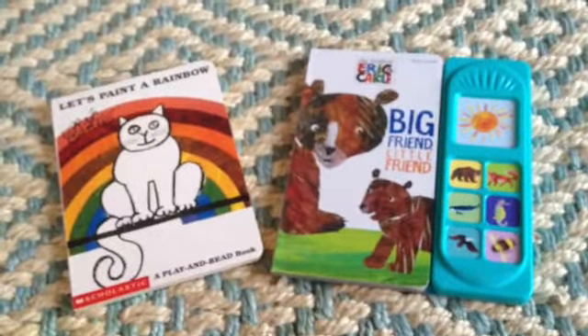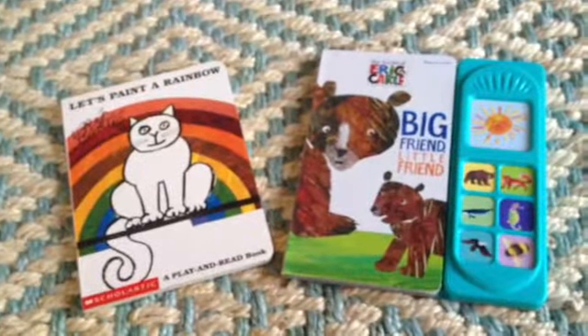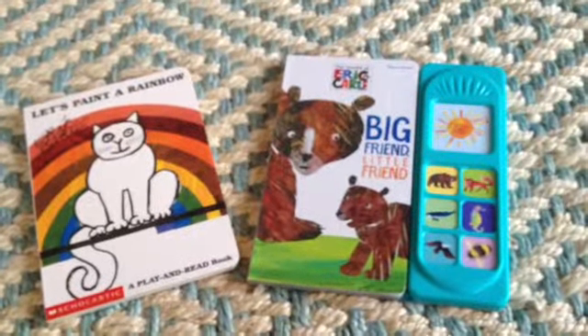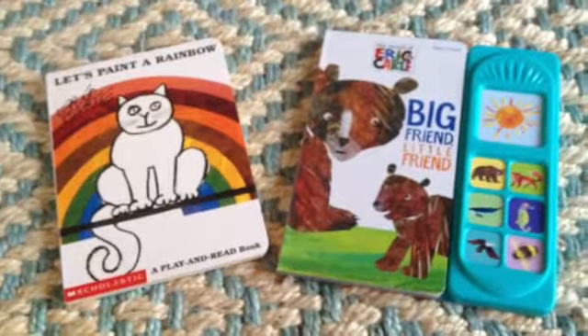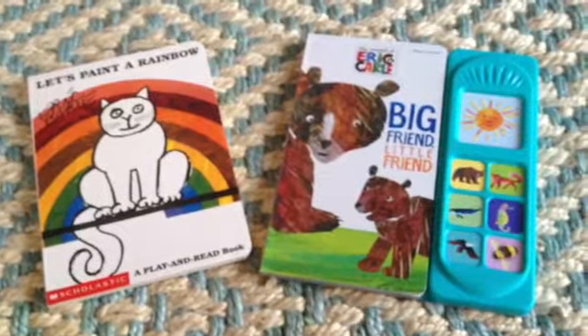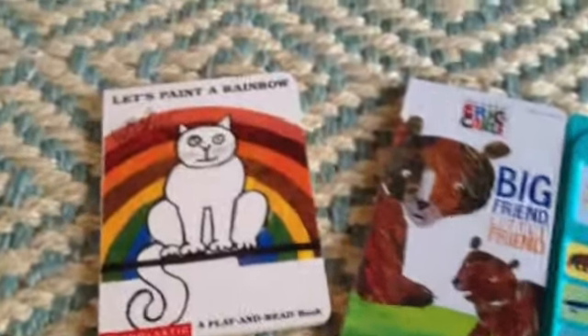Hello YouTube! Right now I am going to read 'Let's Paint a Rainbow' and 'Big Friend Little Friend.' These are both super cute Eric Carle books and I hope you guys enjoy them. I'm gonna start with 'Let's Paint a Rainbow.'